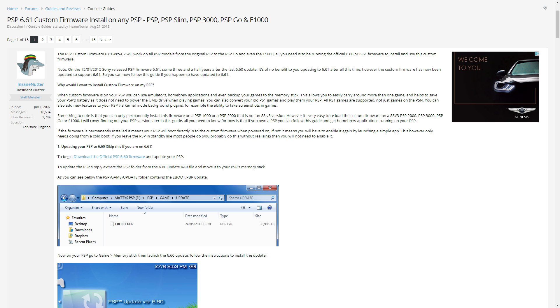The tutorial I followed is from InsaneNutter on the digix.net forum. It can be reached by clicking on the link up on the right, or check the description. It might be a good idea to open it in a new tab, because you're going to have to download some files from there.